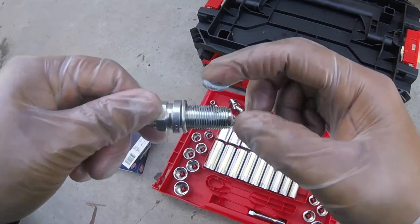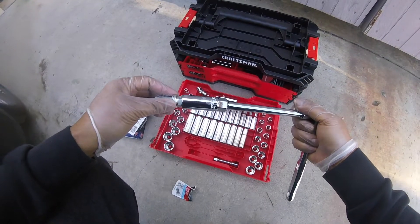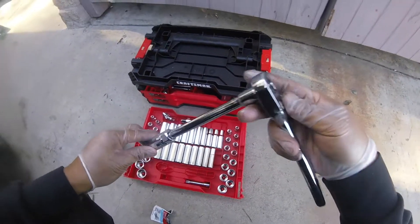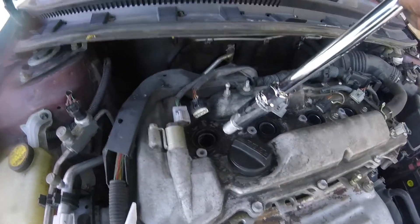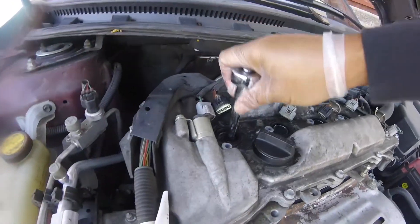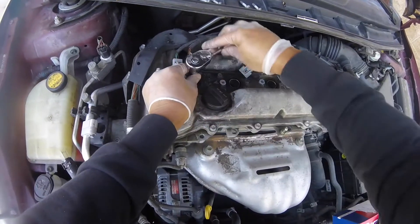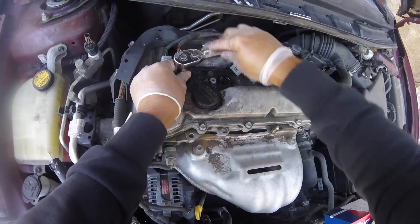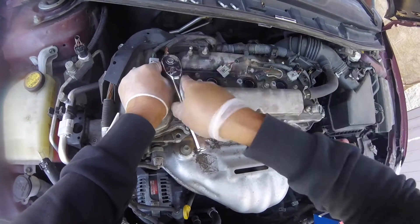I'm going to put anti-seize compound on the threads so next time when you remove the spark plugs it'll be easy — it won't seize up. When it seizes, it heats up and makes it hard to remove. Put the anti-seize on the thread, then drop the new spark plug in and go righty tighty. This may take a while because the threads are deep, so be patient.